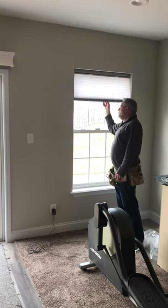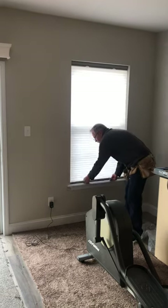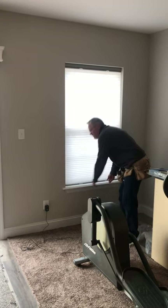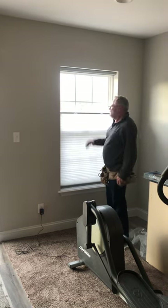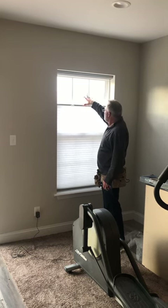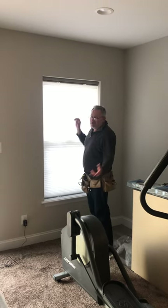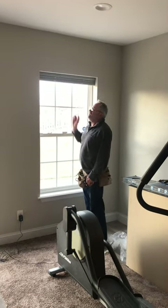What we have right here is a horizontal honeycomb shade. This is a cordless lift system — has two handles here. You can pull it down or push it up. This customer has decided to go with a top-down bottom-up feature, which lets you bring the top down. That's great for light control and privacy, especially if you're watching TV and want privacy but don't want to block everything. The honeycomb shade is also a great insulator, and when stacked it gets up and out of your way.